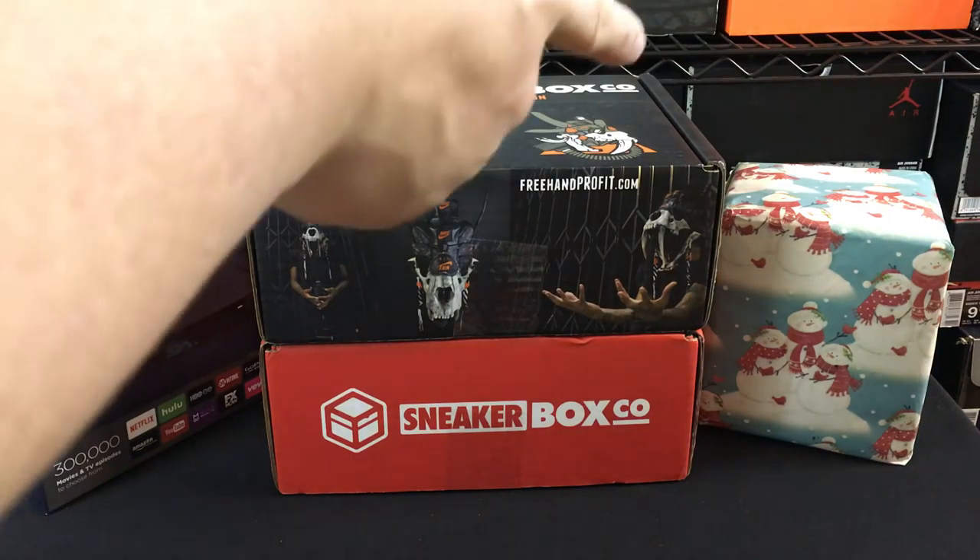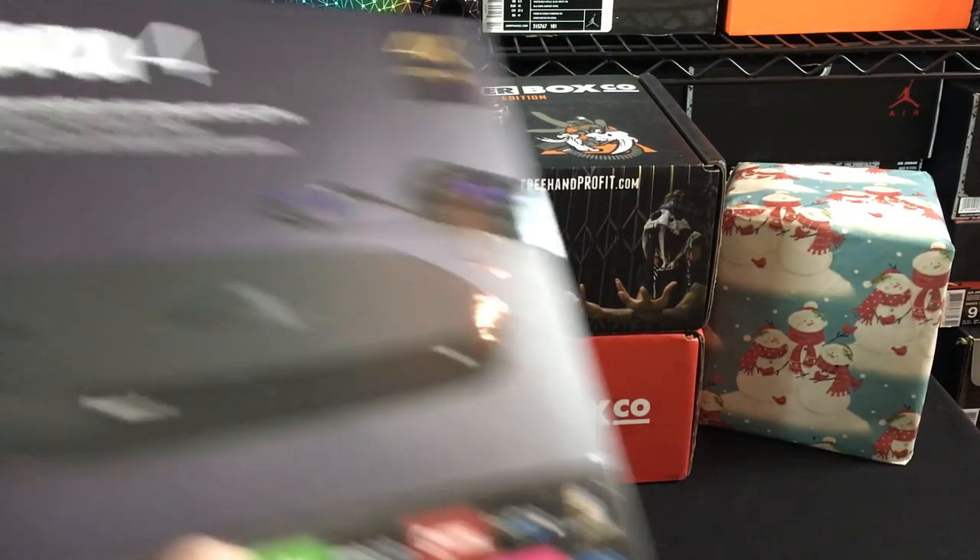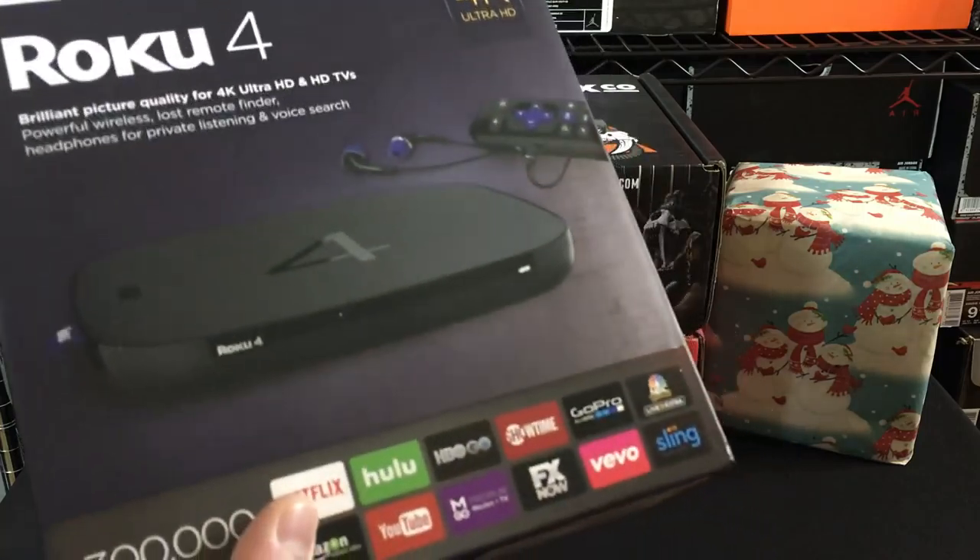Shout out to them for actually sending myself and my family a package. Don't know what's in it, so I'm kind of curious and excited to see. And then also just a random pickup that I ended up getting, and I wanted to pick your guys' brand, so we'll start here.